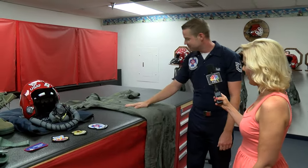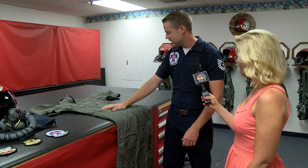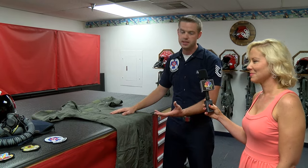Also, you have your standard flight suit right here, complete with mini pockets as you can see. They hold all the nice items they carry while they're flying, as well as the Velcro for those patches. So this is all the aircrew ensemble while flying in the aircraft.